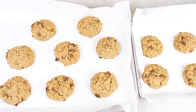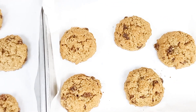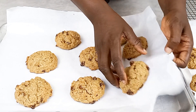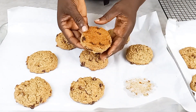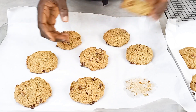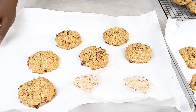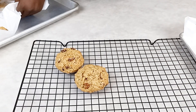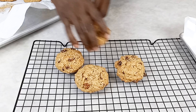Here we have our beautiful oatmeal and raisin cookies! These cookies are so yummy — they are soft and very easy to make, and they are tasty. Every bite you are going to have the raisins and the oats together. I'm going to leave them for about five minutes before removing them from the tray so I can set them on the cooling rack.